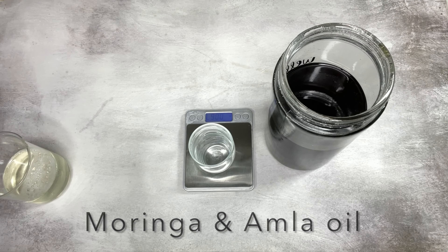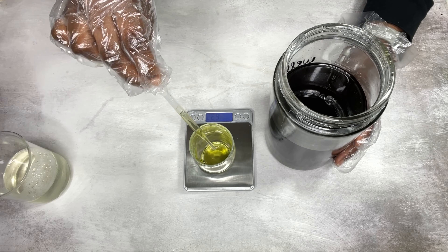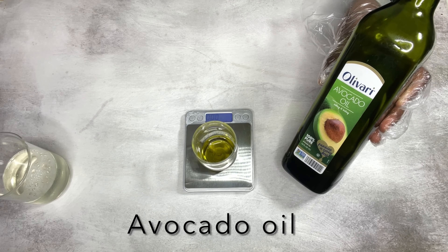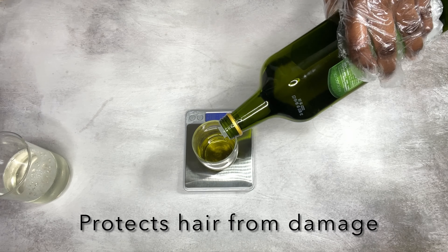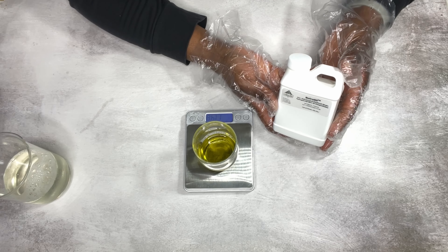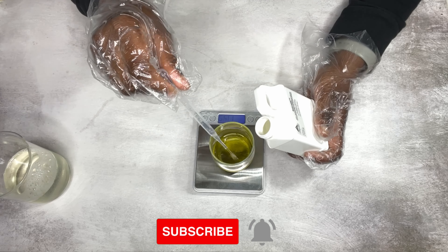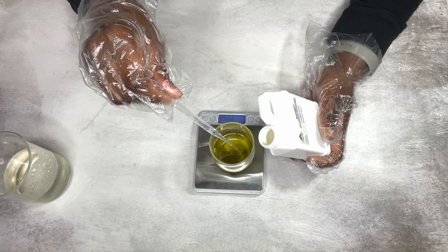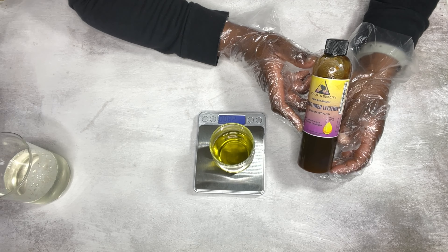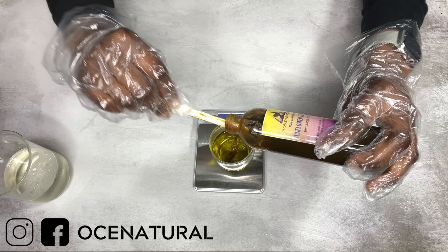I'm using my moringa and amla infused oil — I infused both powders in some grapeseed oil, and these powders have so many amazing benefits for your hair. Next is avocado oil; you can also use sunflower oil or olive oil. I'm also using Natural Seal, which is a natural alternative to silicones made from olive oil — it helps your hair feel smooth and moisturized. If you don't have it, you can just leave it out. I'm using sunflower lecithin as my emulsifier; you can also use soy lecithin or polysorbate 60, though I personally prefer not to use polysorbates.